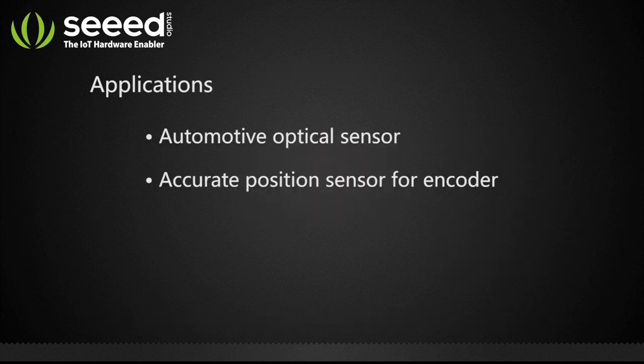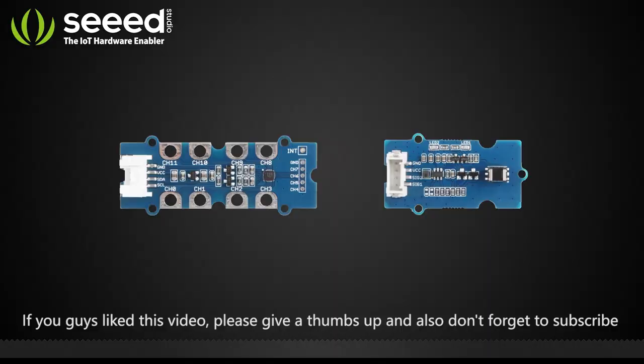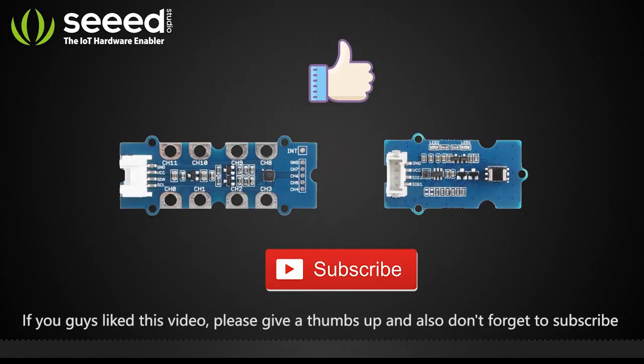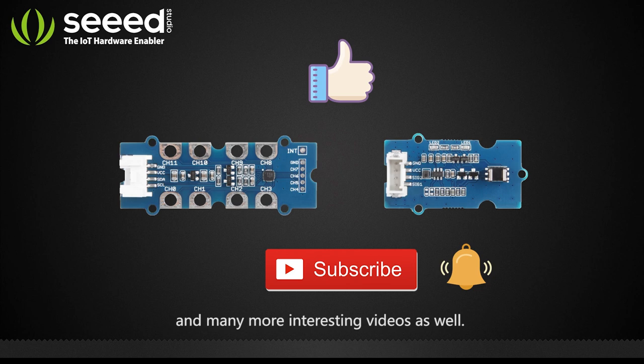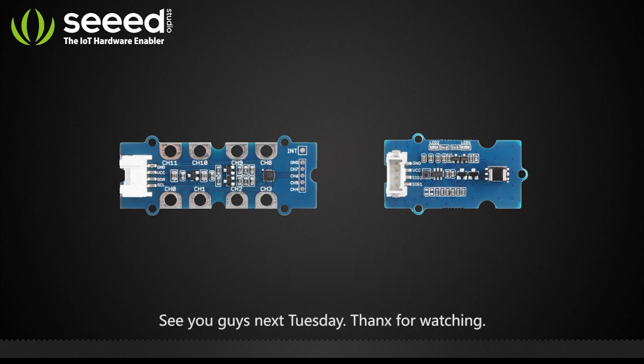This optical sensor module suits well for the following applications. If you guys like this video, please give a thumbs up, and don't forget to subscribe and press the bell icon to get notified with all our new product releases and many more interesting videos as well. See you guys next Tuesday — thanks for watching!